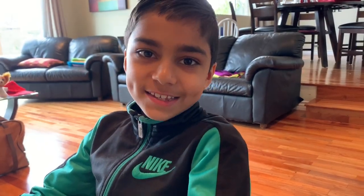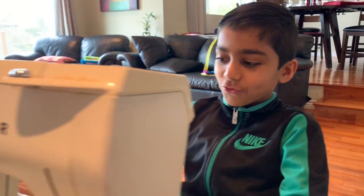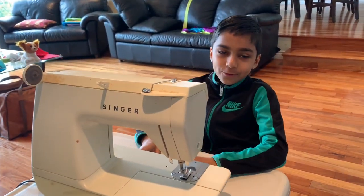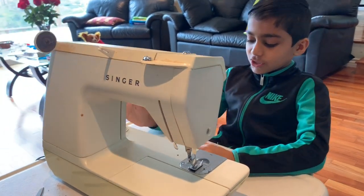Hello, I am Faisy and today I'm going to show you how to thread a Singer 1425. But first, before I start, I will tell you the history of this sewing machine.